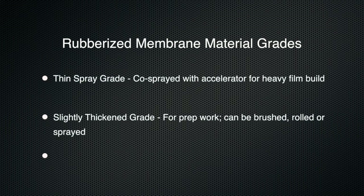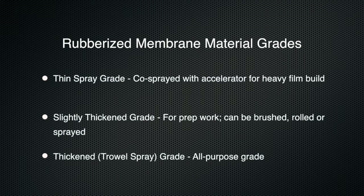First is a thin spray grade, which is co-sprayed with an accelerator and allows heavy film build that sets up in just minutes. The co-spray operation is performed with a specially designed spray unit. Second is a slightly thickened grade for prep work, which can be brushed, rolled, or sprayed with a typical airless sprayer, yielding moderate film build.